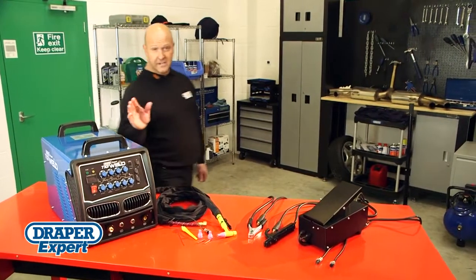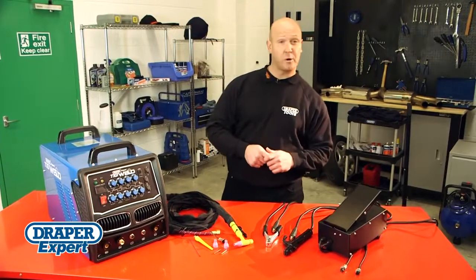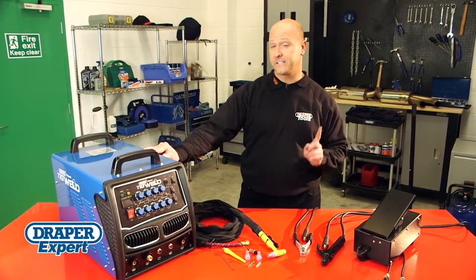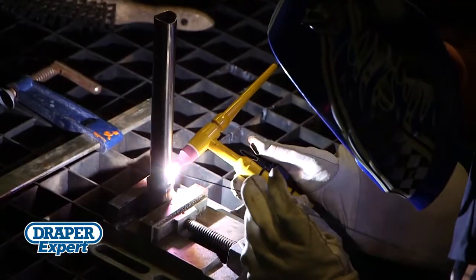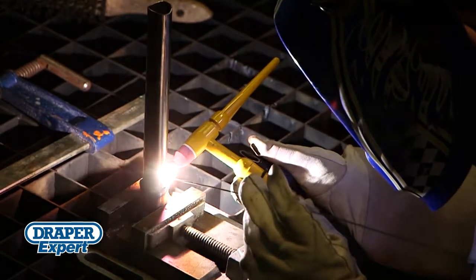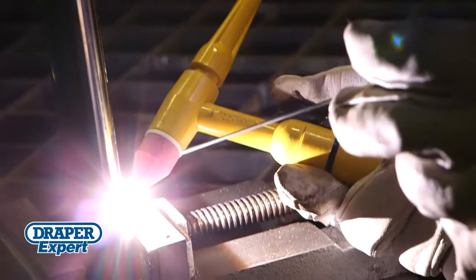Recently added to our extensive range of DraperTools welders is this professional quality high-frequency TIG welding kit. TIG welding is the most versatile of welding processes, allowing you to produce the highest quality welds in a variety